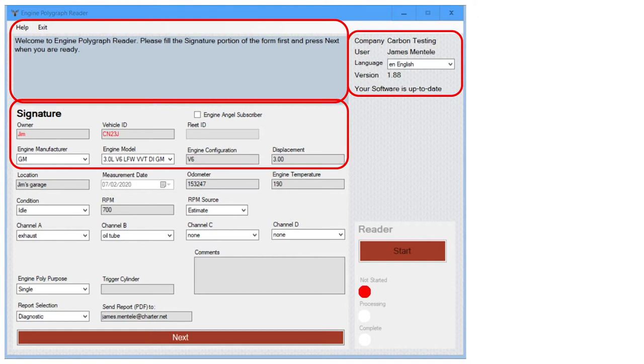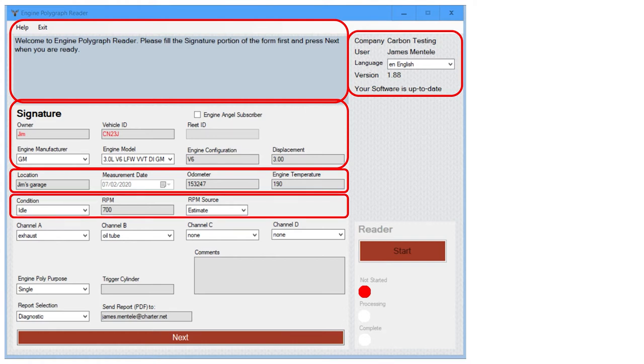The system will talk to the database and give you the engine configuration and displacement according to what is entered. Next you indicate where and when you are performing the test, a few details on the engine, the odometer, and the engine temp. Below that: are you running idle, running load (approximately 1500 RPM), or doing a cold crank with the starter motor? After that you provide the RPM and where you got the data — usually this is an estimate.